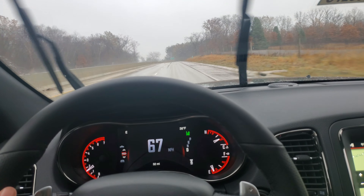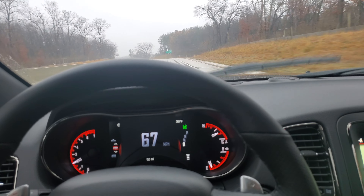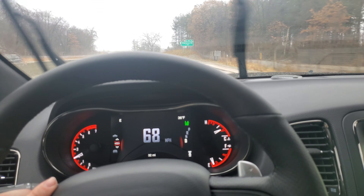Hey guys, this is John Blaber up here at McGrath Dodge Country. I am in the all-new 2020 Dodge Durango RT and today I'm going to be showing you how the adaptive cruise and lane sense works. So let's get right into it.